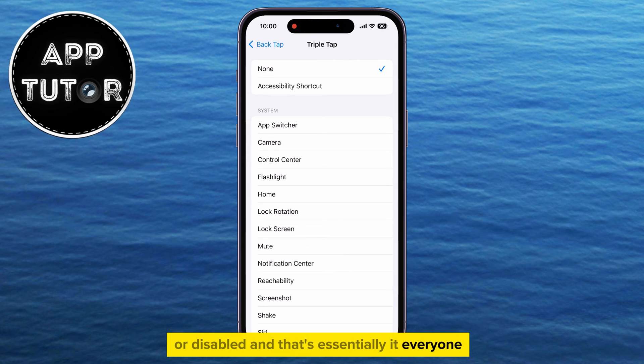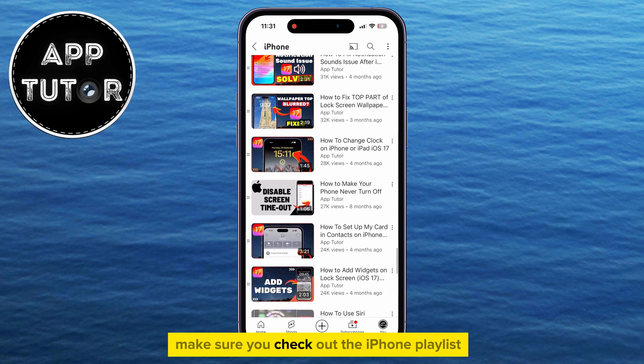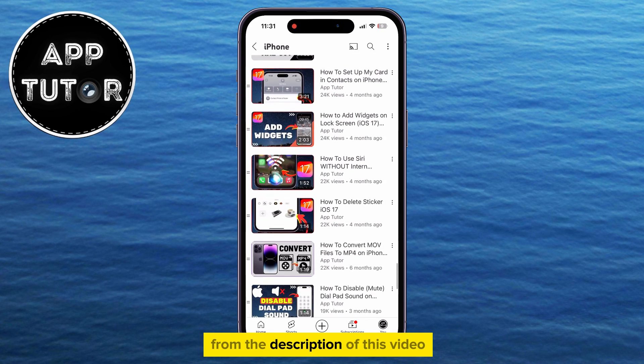And that's essentially it, everyone! That's how to turn off the triple-tap or double-tap options on your iPhone. If you need more similar iPhone tutorial videos like this one, make sure you check out the iPhone playlist from the description of this video.